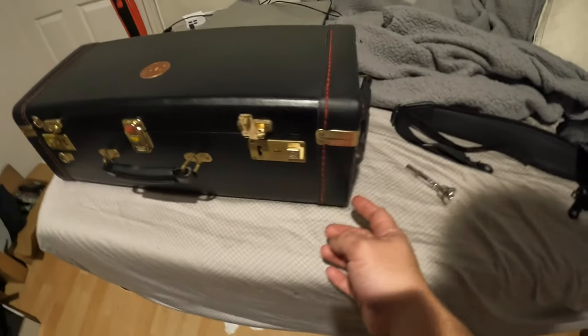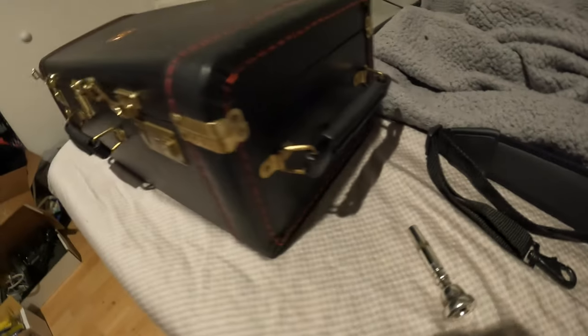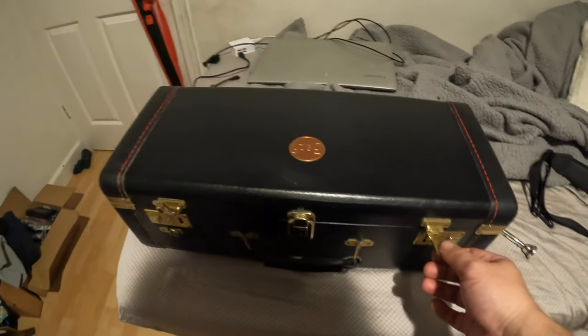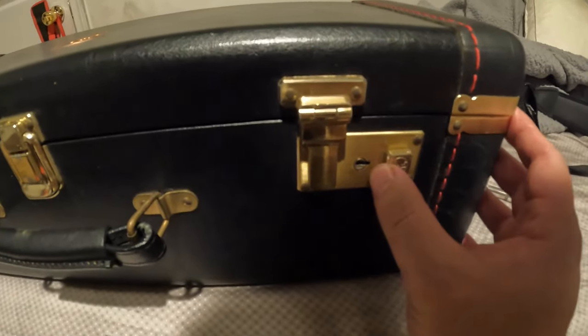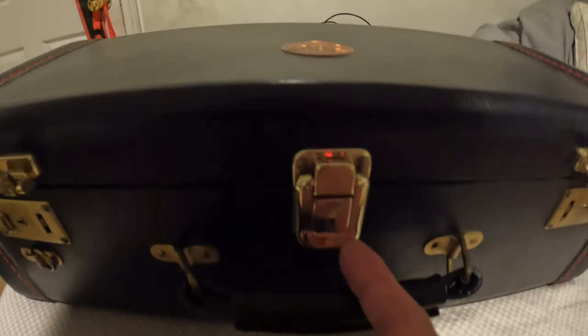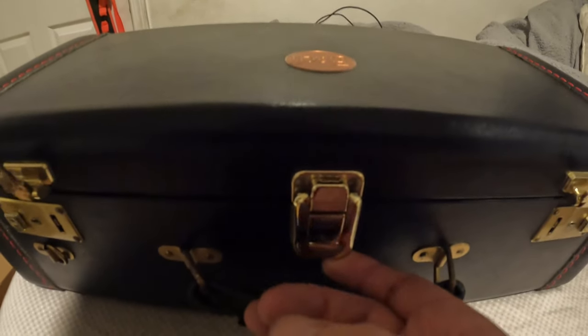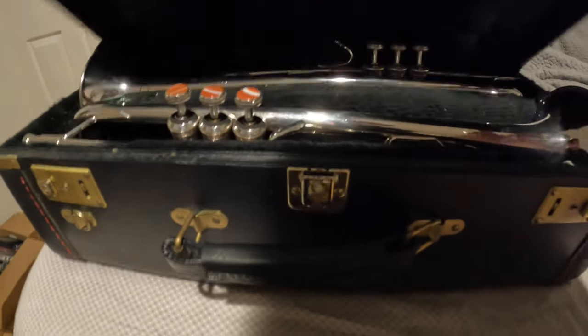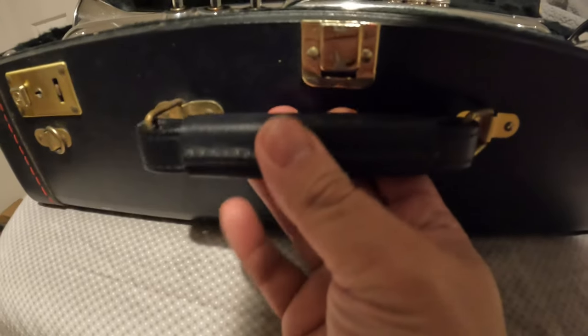You'll see that it has strap rings — there's one right here and one right there — for a strap that goes on your neck so you can carry the case that way. It has two latches and then it has a Bach emblem right there. What's weird about this one is it has a third latch — I've never seen that on a U.S. Bach case. And the handle is kind of weird too, it's not anything I've ever seen.